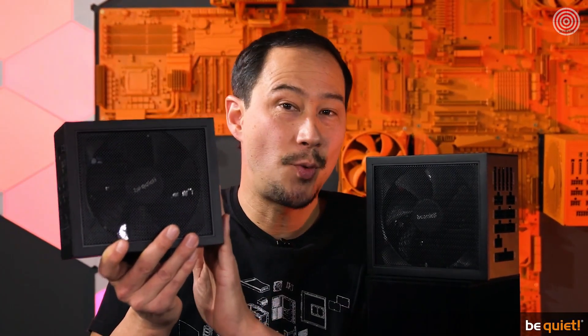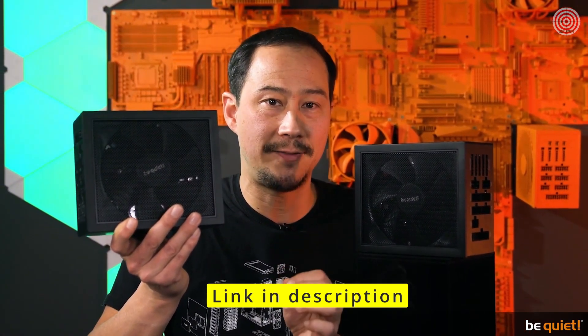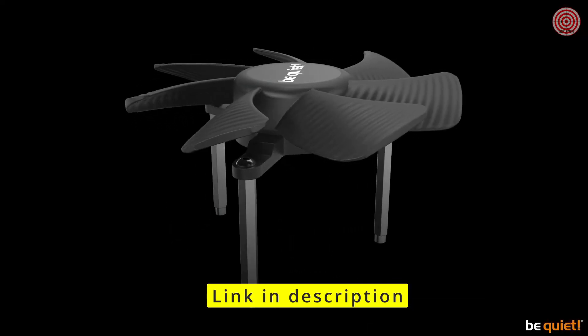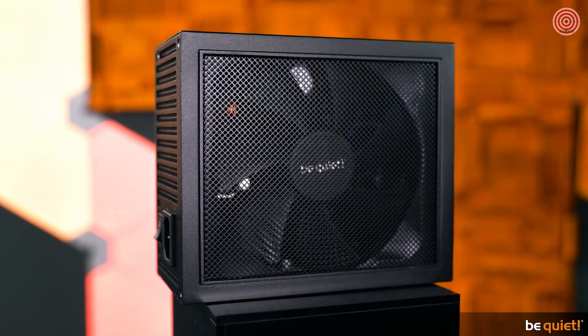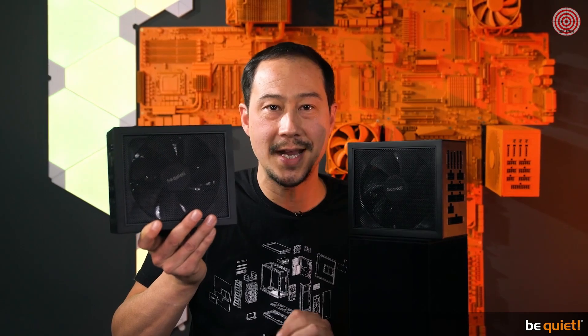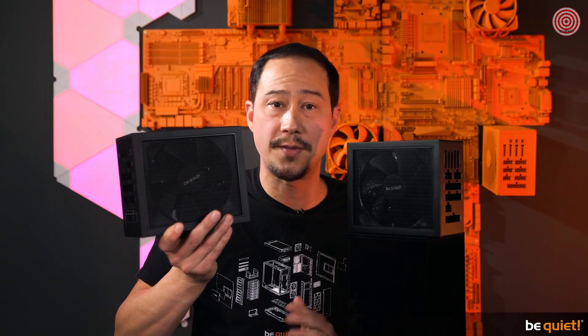Thanks to Active Rectifier and Full Bridge LLC technology, efficiency and ripple remain on a world-class level. Our brand new and patented Silent Wings fan mounted on a tripod comes into super silent play. The distinctive finely woven fan mesh, funnel-shaped air inlets, and wire-free inside layout allow optimal cooling of the components, resulting in a 10-year manufacturer's warranty. Most of the core features of the Pro model as well as its overclocking key also found their way into the DarkPower 12.